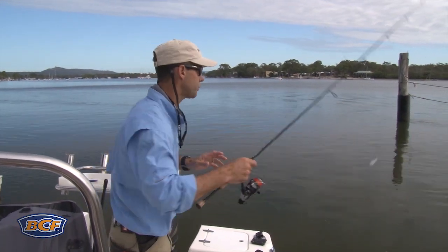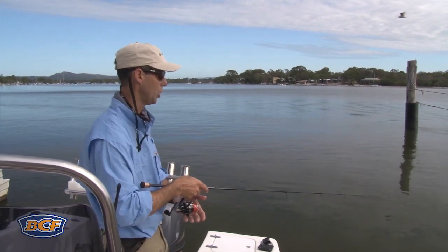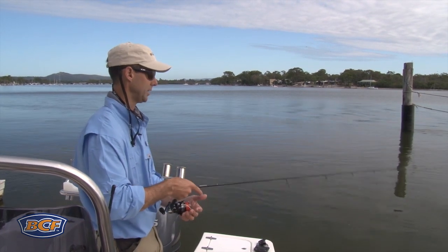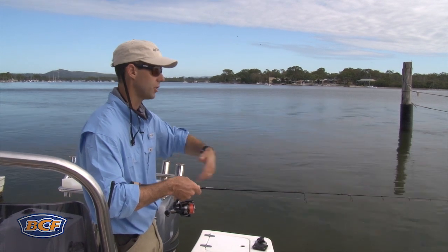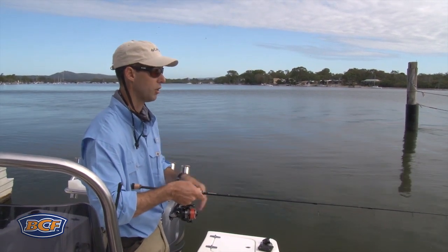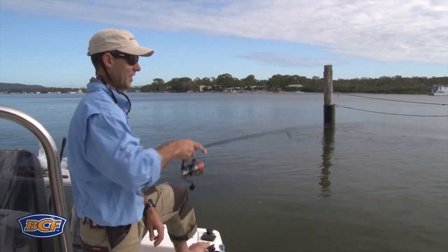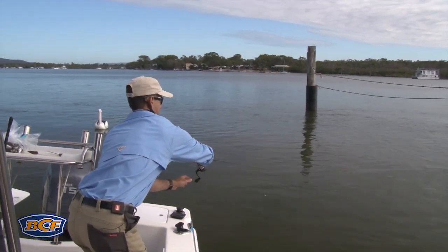Bait presentation is key if you want to catch brim. At the moment I've got the boat ramp behind me, chucking out a little bit of burley, and I've got a weightless piece of pilchard — exactly what the burley is. All I'm doing is flicking it out there, letting a little bit of tidal flow gradually sift and drift this piece of pilchard down through the burley trail, watching the line for bites. It can be as simple as that — oh, come on!